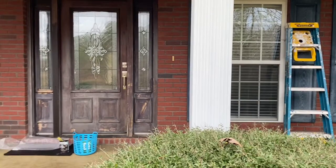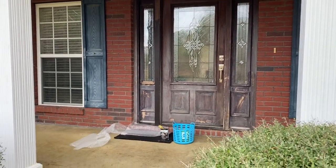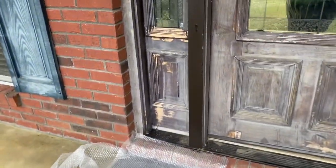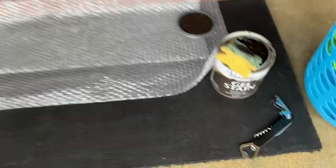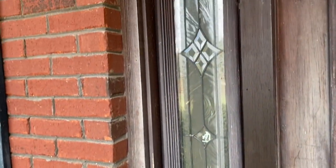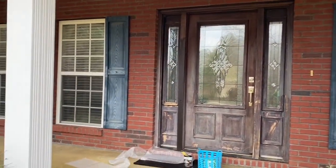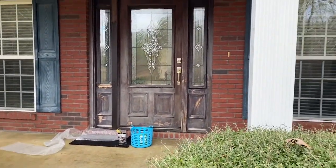Instead of replacing shutters and all that, we thought maybe we'd give it a try and stain this door. I don't know how it's going to come out — no idea. We pressure cleaned it, so we have some raw spots. We're going to be using a gel stain because I understand gel stain covers a lot of imperfections, and we really need that for this door.